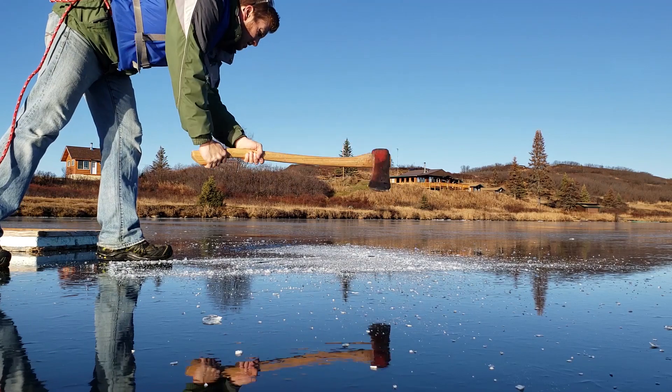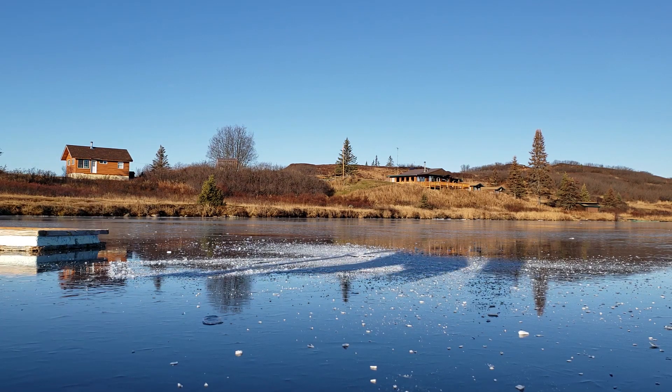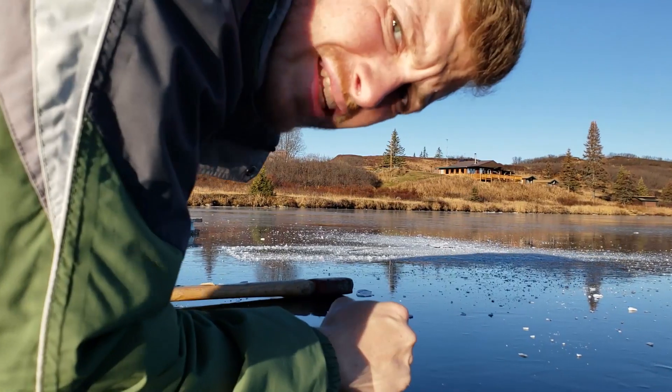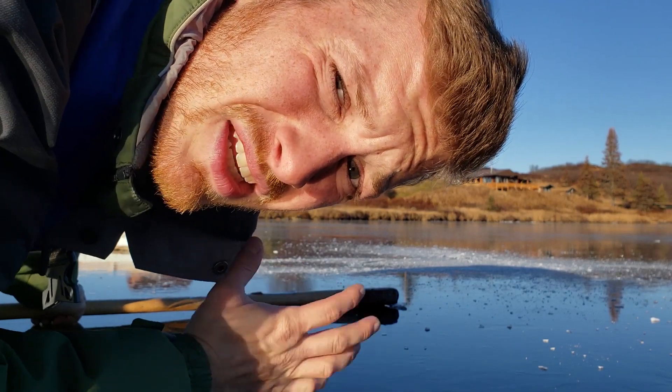Howie, what are you doing? I'm sure the camera picked up that sound. Look at this crack that just happened under my feet — right where I chopped with the axe, and it just keeps on going. What I've heard is cracks make the ice stronger. I don't know what loser said that, but maybe it's true — I don't know, it doesn't make me feel any better.